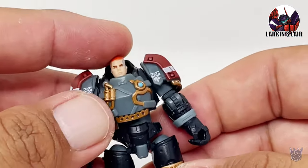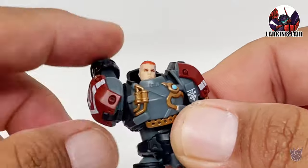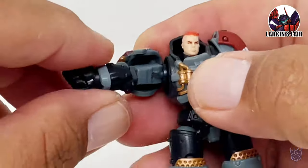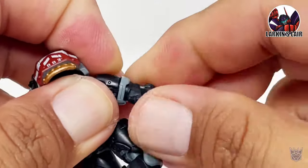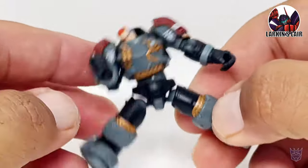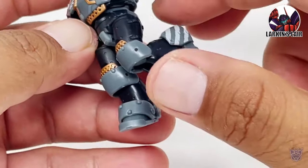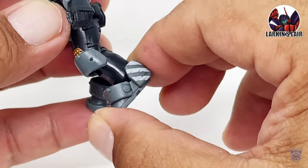Moving on to articulation of the figure. The head is on a ball joint, so it can go all the way around, up and down. The arm can rotate 360. You can lift up at the shoulder this high — it's kind of cool this piece moves out of the way to do that. You can rotate at the bicep. You can bend at the elbow this much. Rotate at the wrist. Does have a bit of an ab crunch. You can rotate at the waist 360. You can do the splits. You can kick this far up, this far back. His whole pelvis can move forward like so. You can bend at the knee this much. He does have ankle tilt and his foot can go back and forth like so.